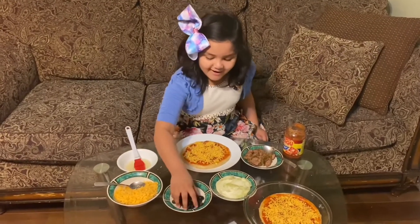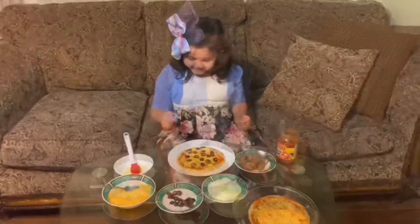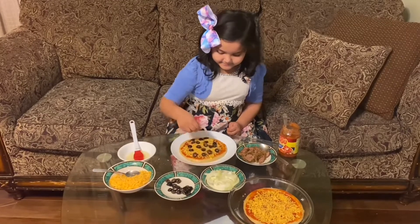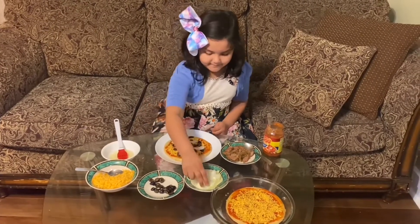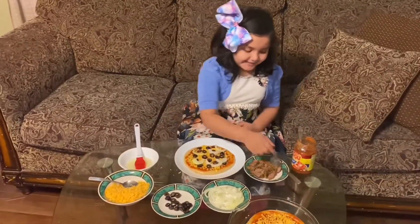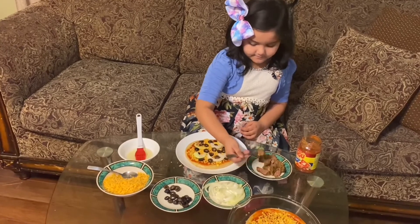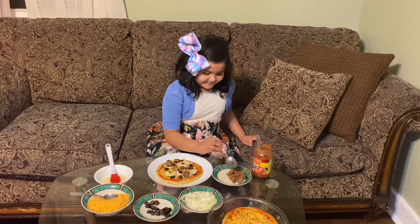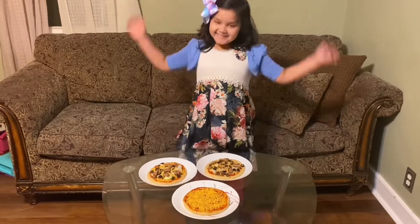Now I'll put on olive. I think that is enough with olive. Let's do olive again. I think that is enough for the onion. Now meat. There we go. I think that is enough. Now I made three pizzas.